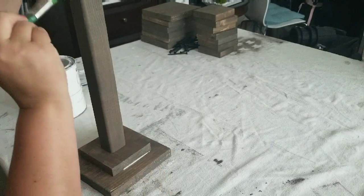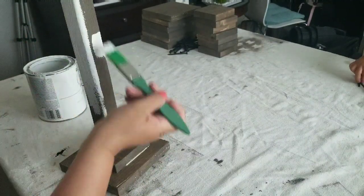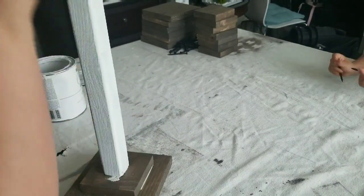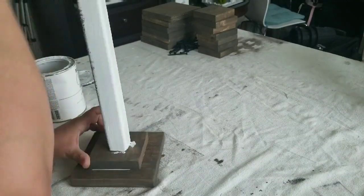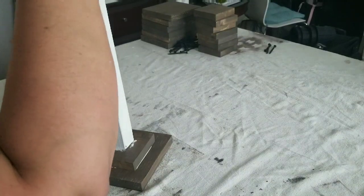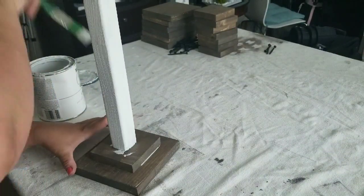You're going to want to let the wood glue dry. Now, I did not because I was very impatient. I removed a lot of the X's that were coming through, but you do want to let it dry. Anyways, I started painting with a chalk paint — this is Rust-Oleum in linen white — and I'll be doing two full coats on the whole thing.